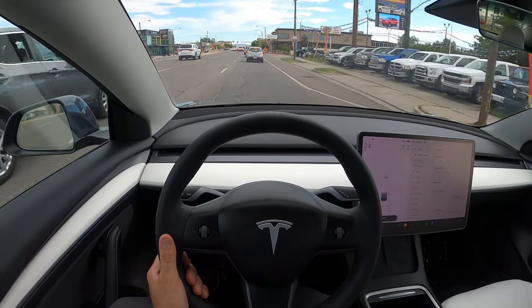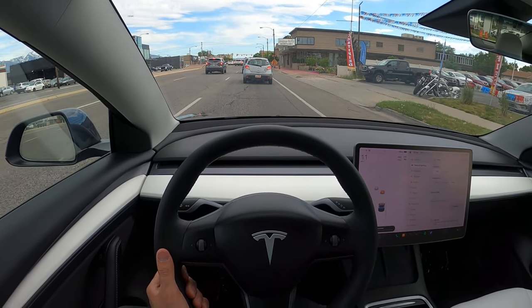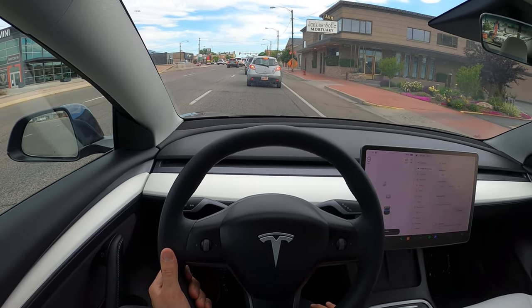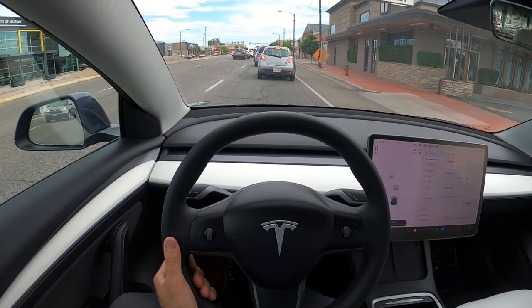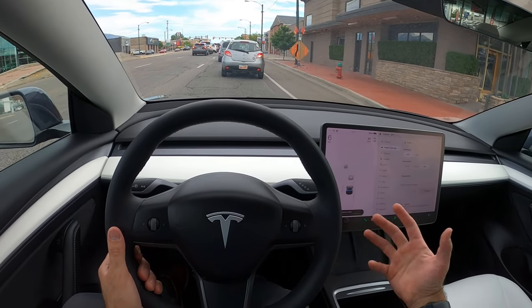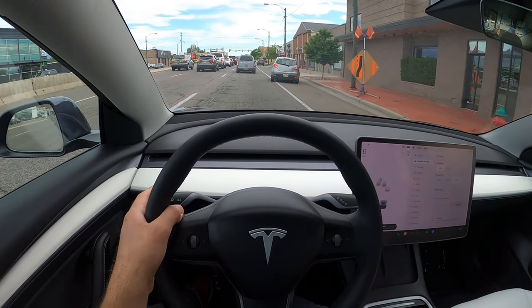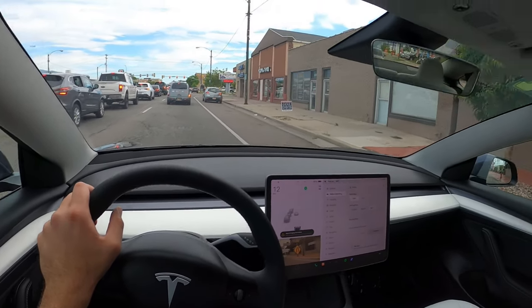Seat comfort is actually really good in the Model 3. And regeneration here — I really don't have to use the brakes. You can see it gave me a warning right there because it's letting me know this person's slowing down at a pretty quick pace, you should probably do something. A pretty cool bit of safety tech — most modern cars have something like that.